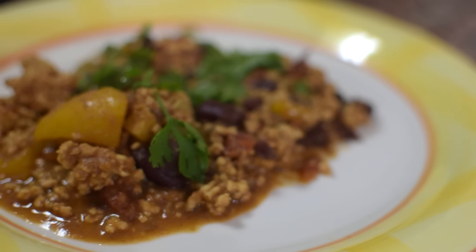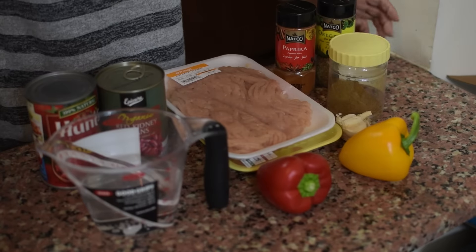Hey everyone, it is your girl Sham Strong and today is recipe day again. If you guys have been watching my videos, you would have known that lately I've been having all kinds of cravings for Mexican food. I recently made a video on a burrito bowl — if you guys haven't watched that you can check it out right here. So today I'm going to continue my Mexican craze and make some homemade chili. As usual it's going to be really easy, really tasty, and really simple, so let's get to it.